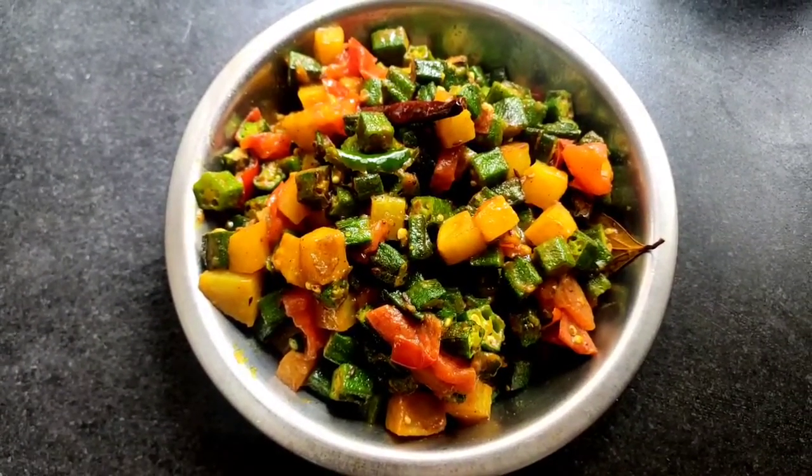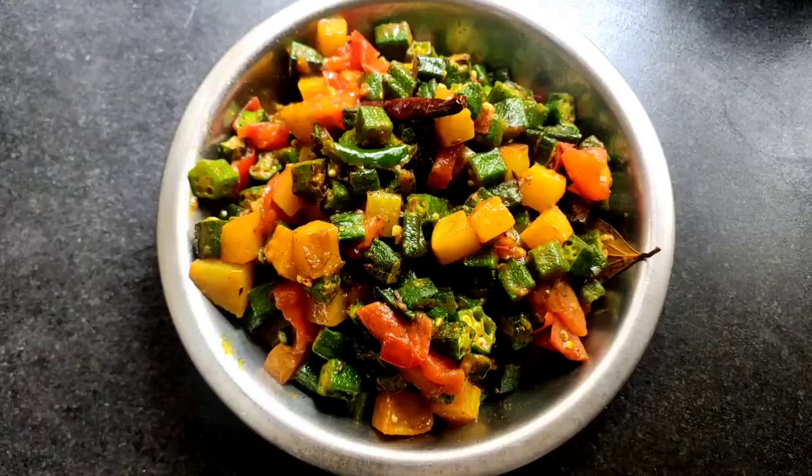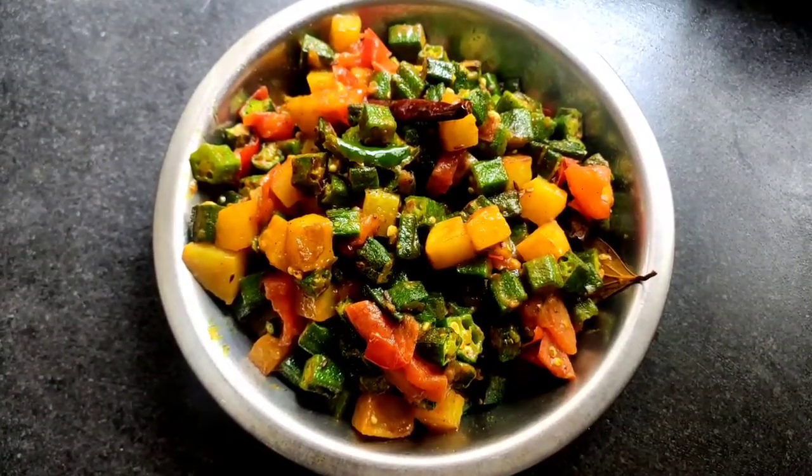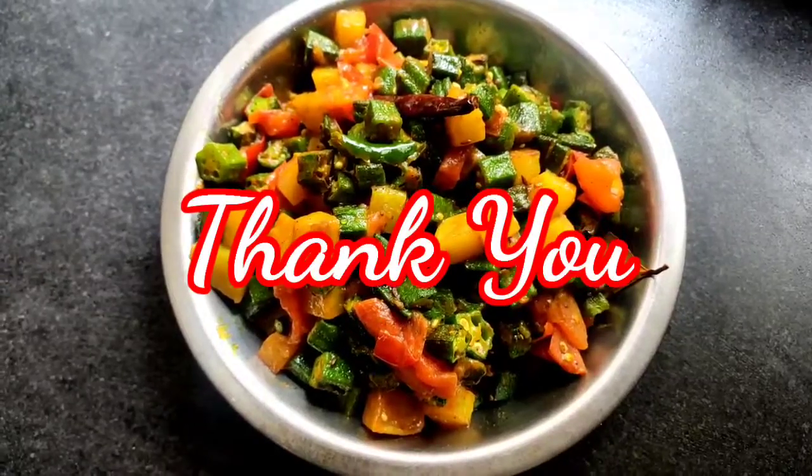So friends, our today's recipe potato and vindi fry is ready to serve — it looks so delicious, isn't it! Please like and share this video with your family and friends, subscribe to my channel, and comment in the comment section. Bye for today!